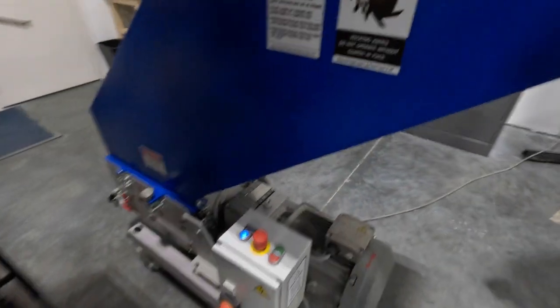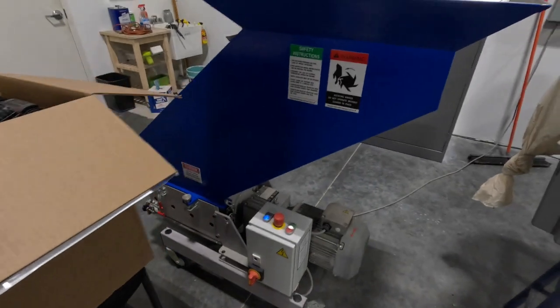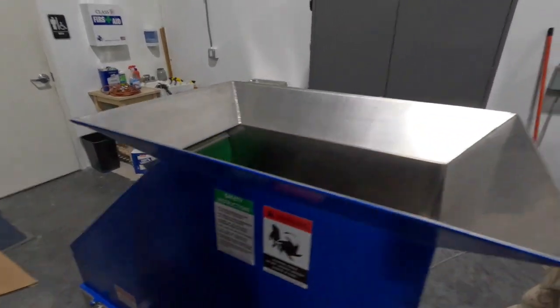So turn on the machine — it's fairly simple. She's up and she's running, and then I'll just start dropping them in.